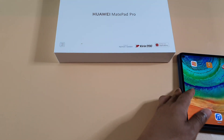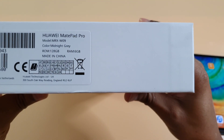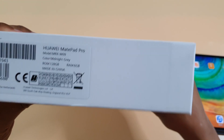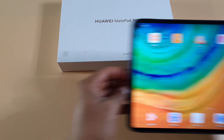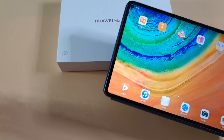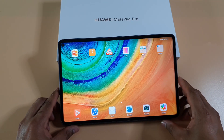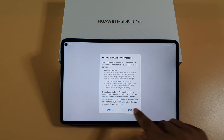I'm just going to show you — this is the model, the model number is MRX-W09. Different tablets and different phones will have different firmware versions, so this version only works for this MatePad Pro. Okay, so let's get started — I'm just going to open the browser.